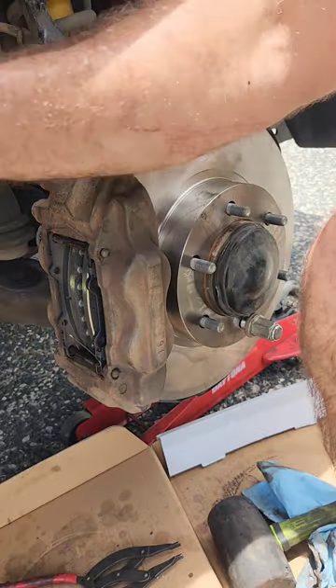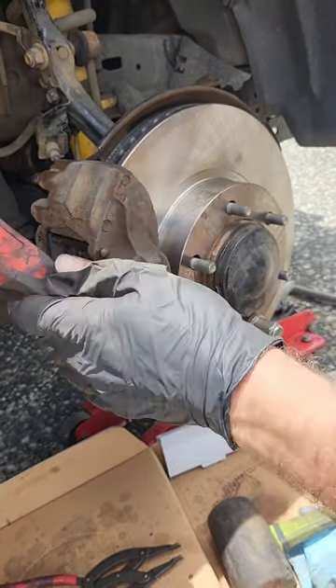If you need any work done to your brakes, give us a message in the link below and we'll get back to you ASAP. Thank you.